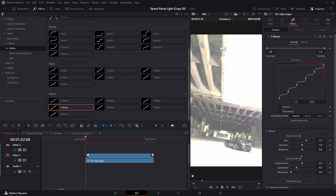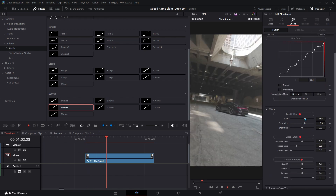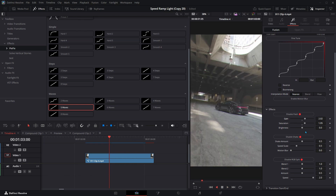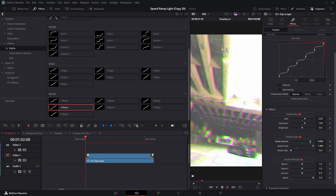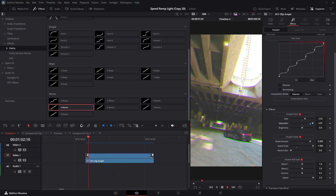Built-in effects like Flash, Shake, and RGB Split respond to your motion automatically. Choose from three interpolation methods and enable Motion Blur for a cinematic finish. Precision where it matters.